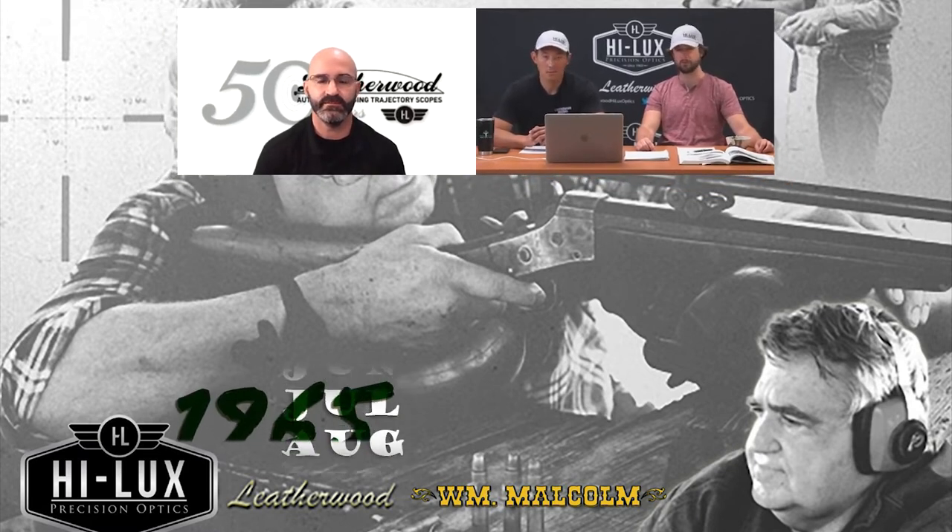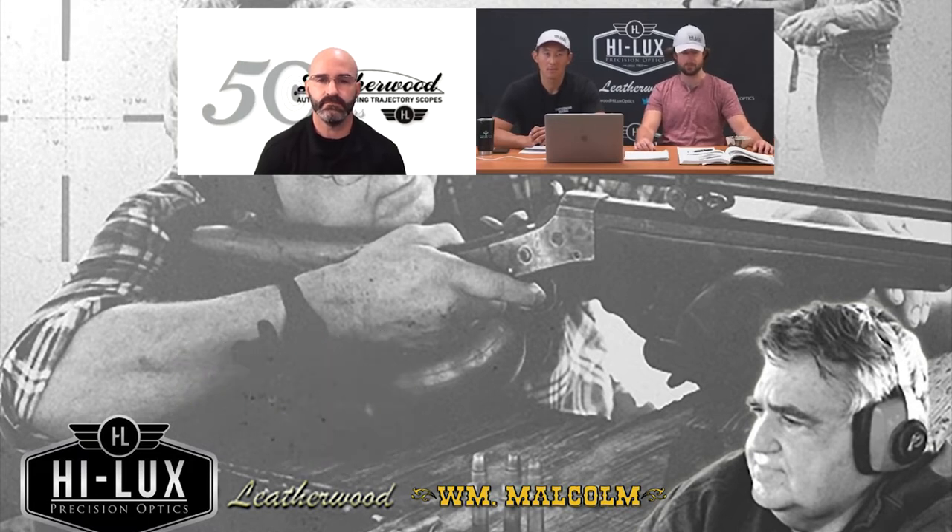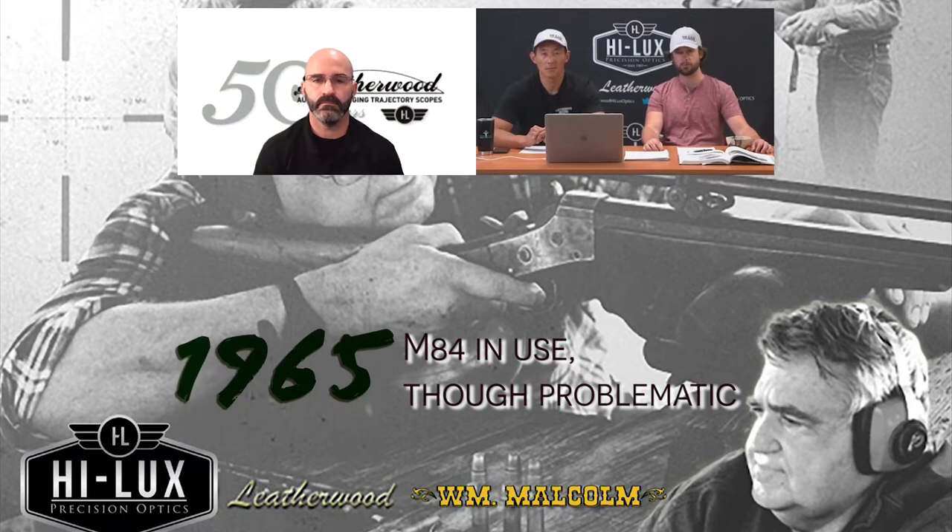Prior to 1965, and even into the early parts of 1965, the Sniper Program was essentially: let's buy what we have and let's see what works. They weren't actually even called snipers — they were termed 'riflemen with telescopic sights.' Typically, these guys would bring their commercial hunting rifle or competition rifle from back home and use it in Vietnam. The biggest issue was snipers don't get a sighting-in shot. If you're trying to get one hit on one target without being noticed, you've got to be far away and accurate. So the first shot of any new day has to be substantially close to the last shot of the previous day — and with M-84 scopes, they weren't.